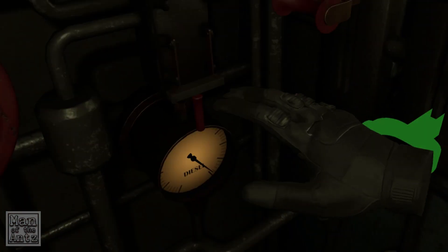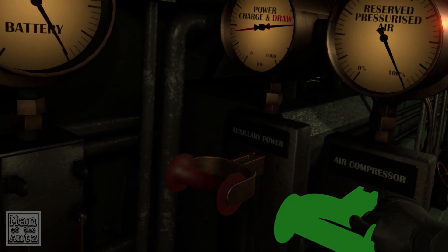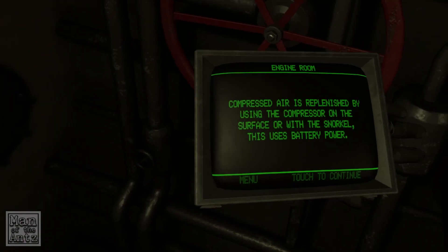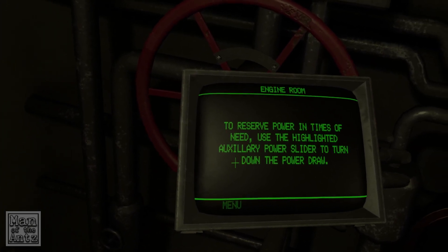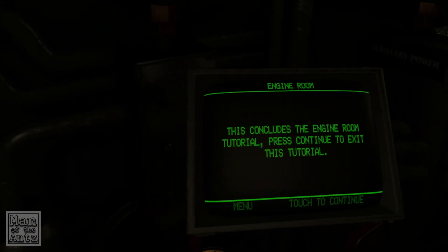Compressed air is replenished by using the compressor on the surface or with the snorkel — this uses battery power. That's our power draw — that's what we're using. To reserve power in times of need, use the highlighted auxiliary power slider to turn down the power draw. This concludes the engine room tutorial.